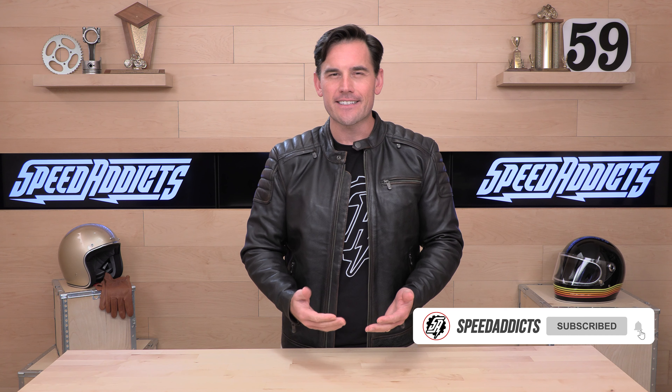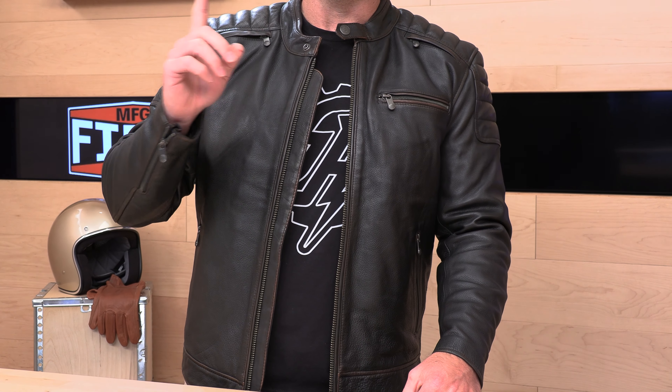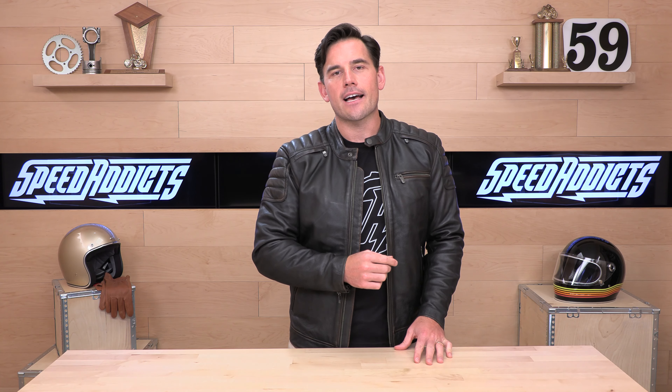What's up, Speed Addix fans? Before we jump in and tell you about this Crusader jacket I am donning today, do us both a favor — subscribe to that Speed Addix channel. It'll only take you a second, and that way you're up to date on all the latest gear coming your way. Speed Addix is always working hard to educate you and give you that first look on new goodies coming in to speedaddix.com.